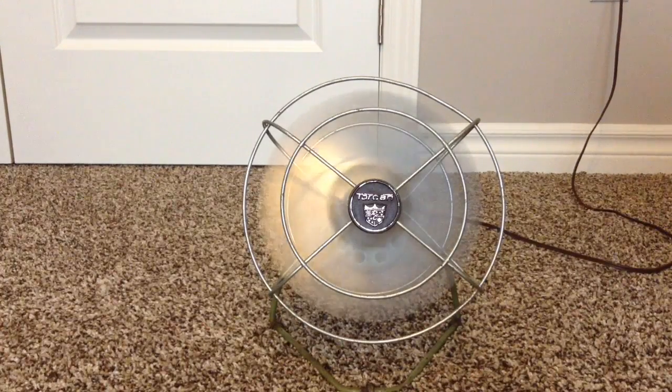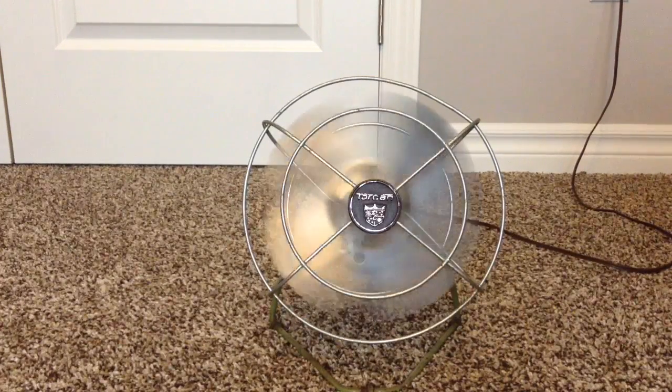The bearings on this fan are actually pretty well oiled. They're in good condition.